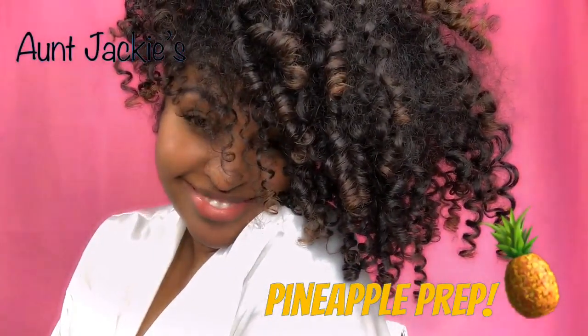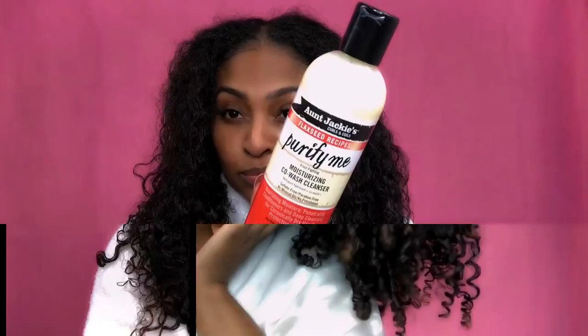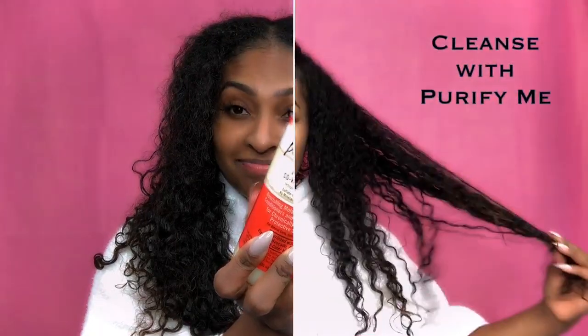Hi guys, today I'm going to be showing you how I prep my pineapple for my wash. First I use Aunt Jackie's Purify Me, which is a co-washing cleanser.